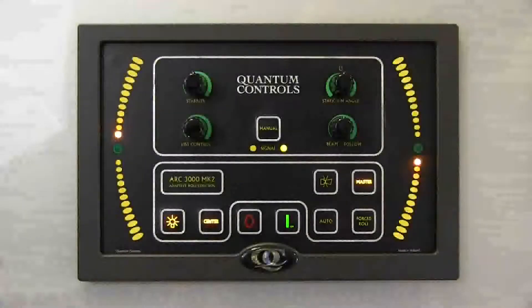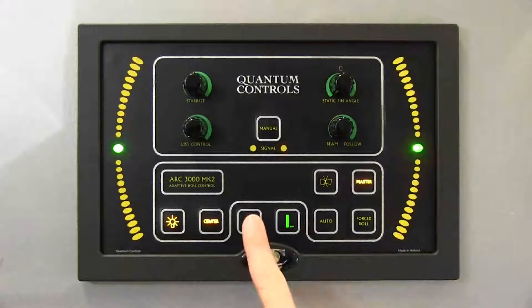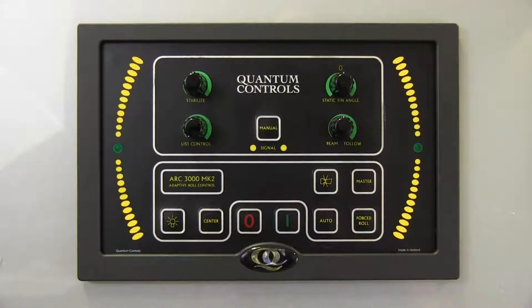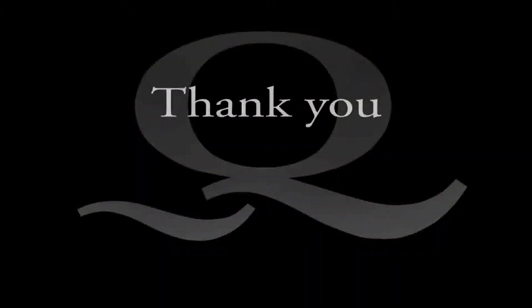To shut down the stabilizer system, press the O button on the ARC3000 control. The control will enter shutdown mode, which takes about 3 seconds. Then all the lights on the control will go out, indicating the system is shut down.